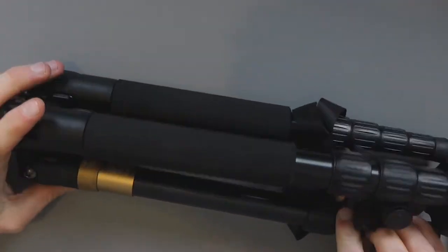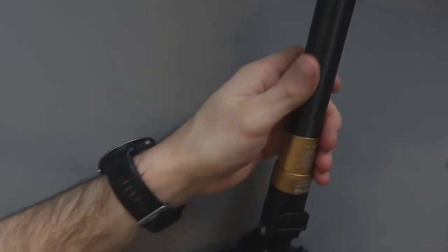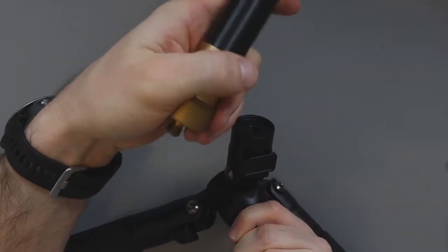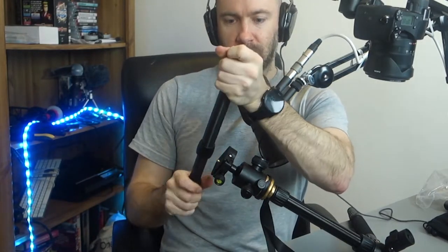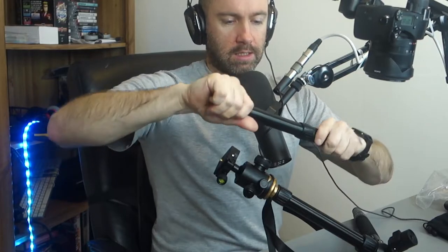Now if you look, one of these legs actually states that it is a monopod as well — it's a removable monopod. That's quite cool. The idea is this leg can come out and if you need to use it as a monopod, you could take off the ball head, screw it on here, and you've got a monopod. If you're taking a lot of photos and just need a monopod to steady your shot, that could be very useful.